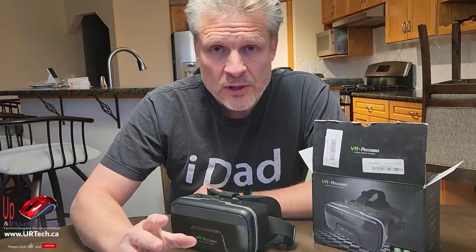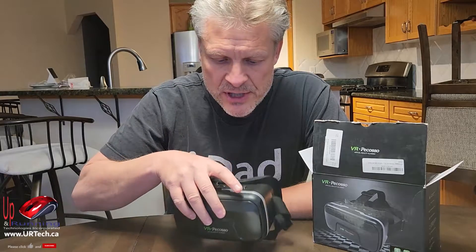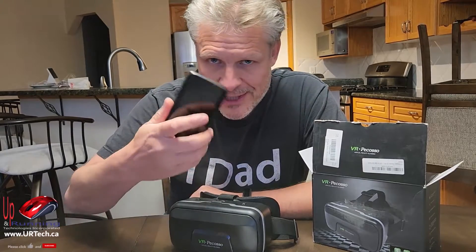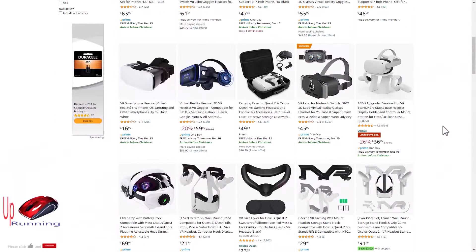Good day and welcome to the channel. In this short video we're going to explain why you might want to reconsider one of these — a VR headset that is used to hold your cell phone, be it an Apple or an Android. They're very popular, they're not expensive, and they're made from reputable companies.